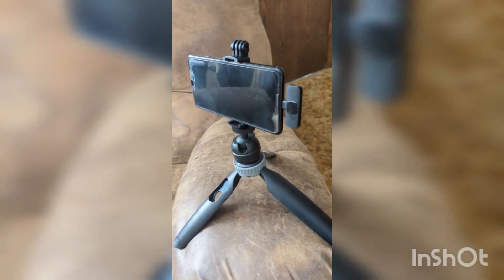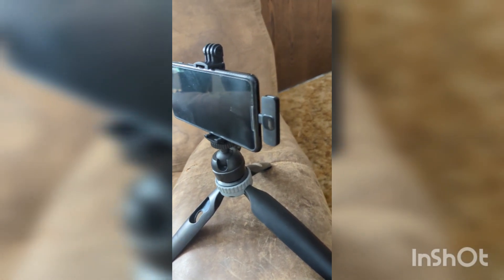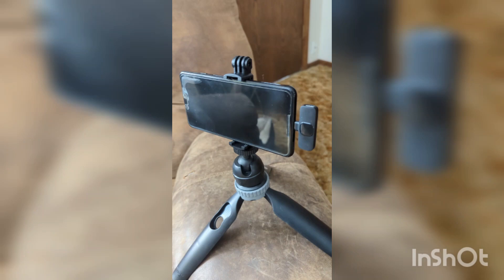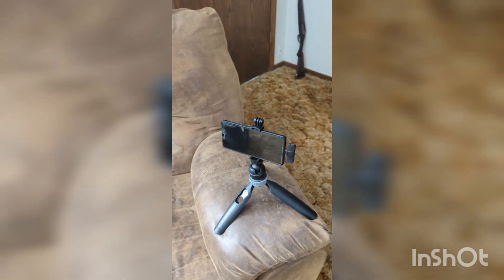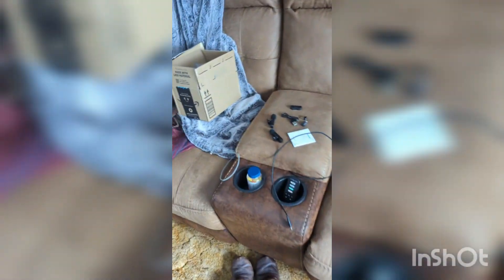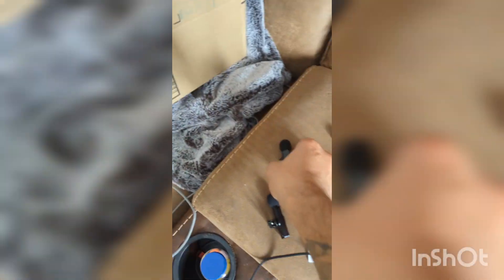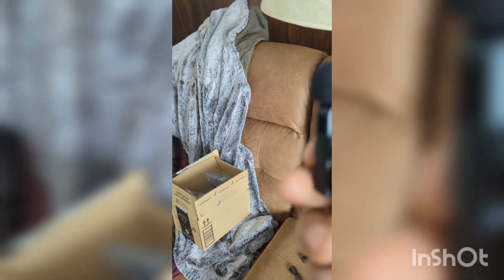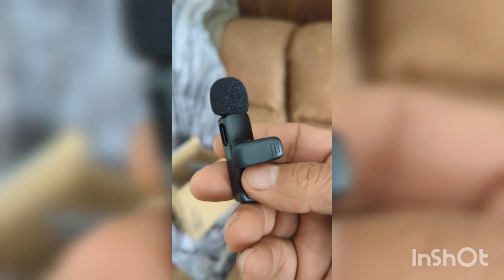For the purpose of the video, I have set the device up using another phone I had laying around. It just plugs right into the USB port there. And you set it up wherever you need to be taking video. And you grab one of the little microphones here and you clip it on yourself someplace. And hope for the best.